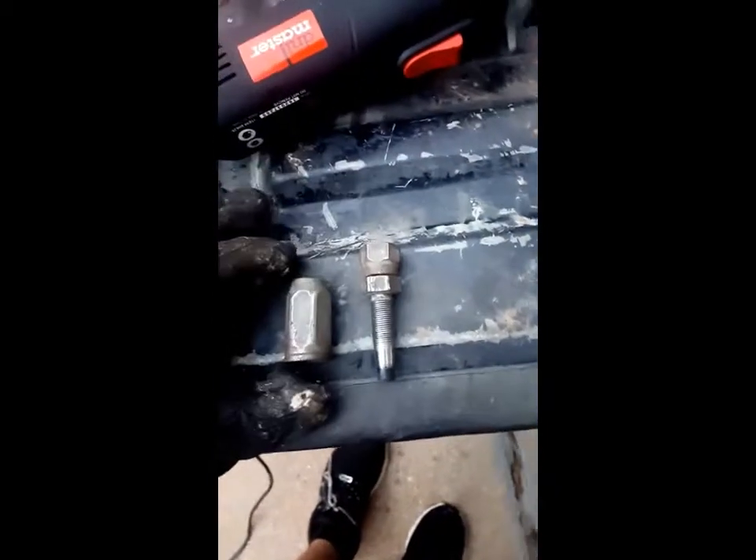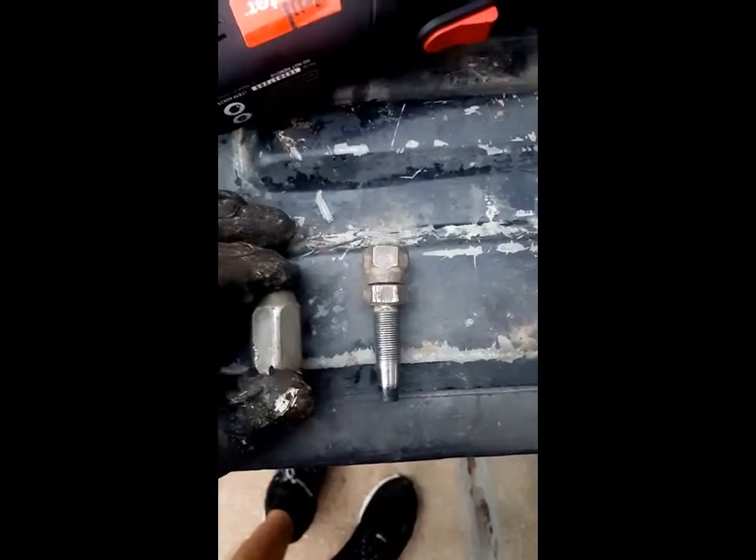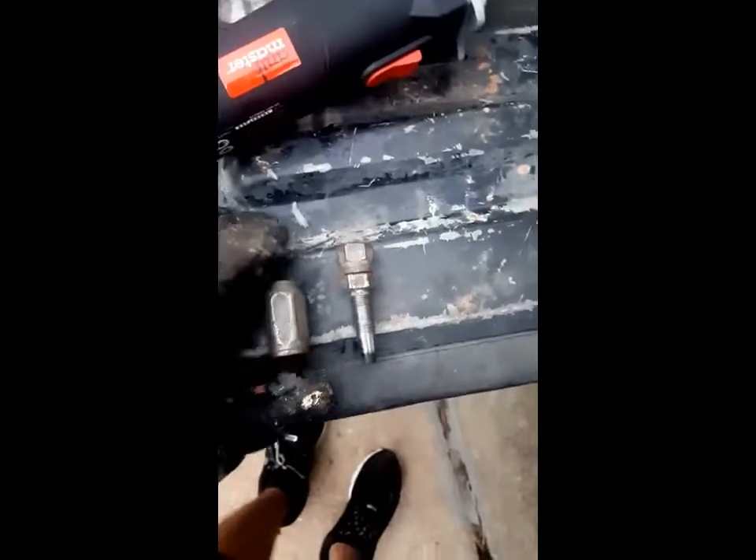Withstands 10,000 PSI — I think it's like 10 gallons a minute. You'll need that piece, a grinder, some oil, and a wrench, and I think what's best is a vise.